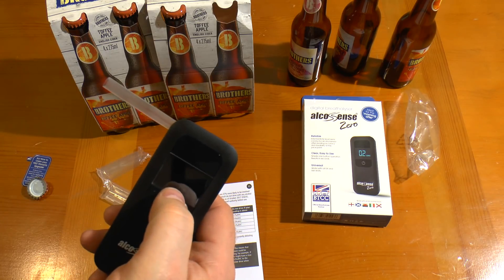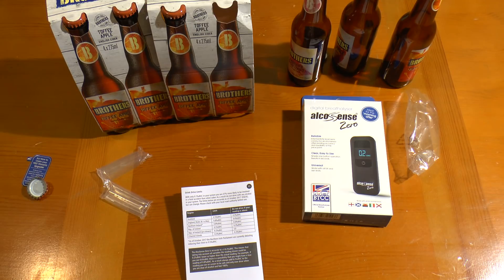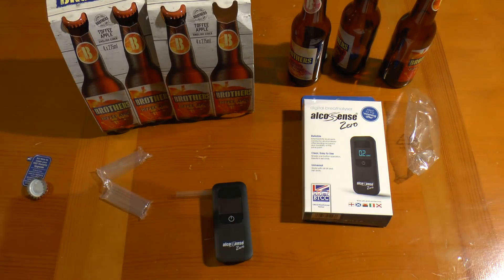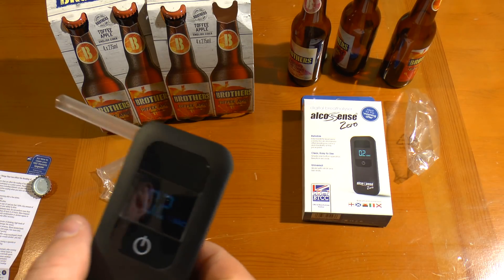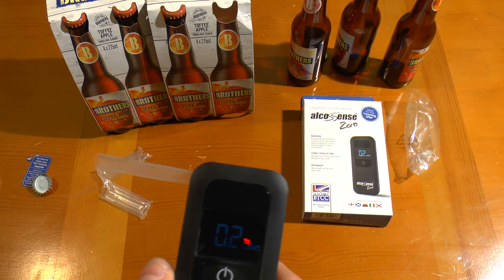It's just displaying 'flow' because I blew too early. You've got to let it clear again — each of these warm-ups takes a minute or so. It says in the manual it's preheating the sensor, which takes between 30 and 90 seconds. Apparently when blowing you should use a pressure similar to a sigh. That's interesting — it's gone back down to 0.2. I was expecting it to be higher; I'm feeling the effects more than earlier, but 0.2 it reckons.